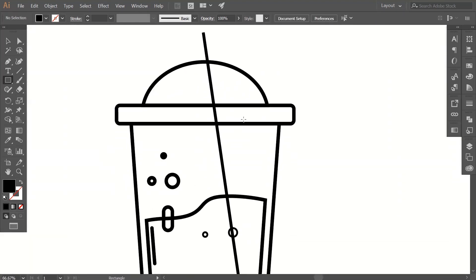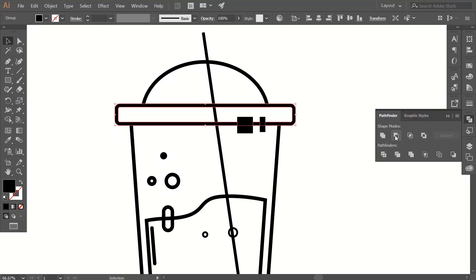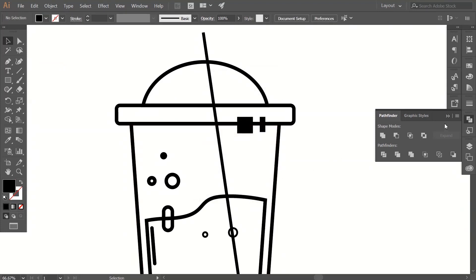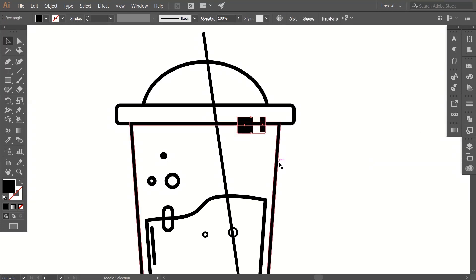Grab the rectangle tool and draw a bigger one and a smaller one like this. Select those rectangles and get a copy — shortcuts are Ctrl+C and Ctrl+F. Select one of the copies and this middle rectangle, go to the Pathfinder tool, and click on Minus Front command. Select this rectangle and expand it as well. Now select the other copy of those rectangles, select this path while holding Shift, and click on Minus Front command again. Now adjust the curve of these paths as well.